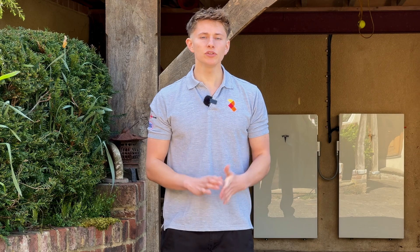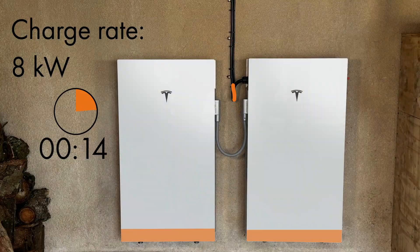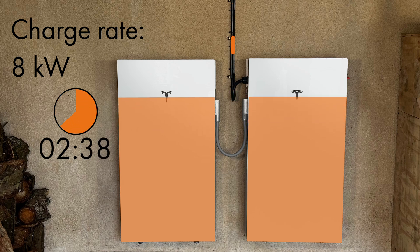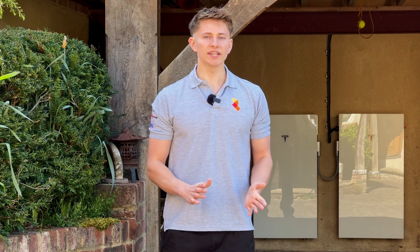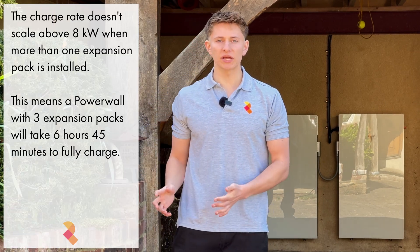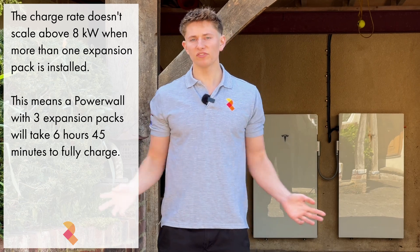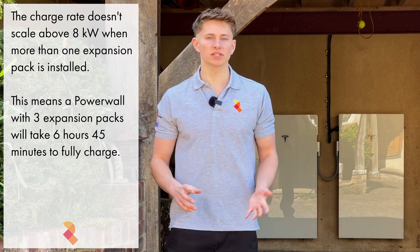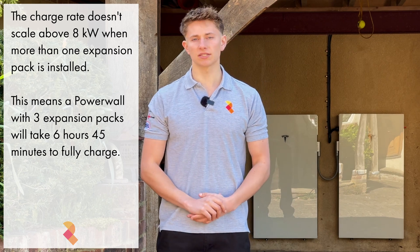The charge rate of a Powerwall 3 is 5 kilowatts. However, if you do install an expansion pack then the charge rate scales up to 8 kilowatts, meaning that you can fully charge the system from 0% to 27 kilowatt hours in around 3 hours and 20 minutes. The charge rate doesn't scale beyond 8 kilowatts, so if you have two or three expansion packs then that 54 kilowatt hour system can only charge at 8 kilowatts, meaning it'll take 6 hours and 45 minutes to fully charge from zero percent.